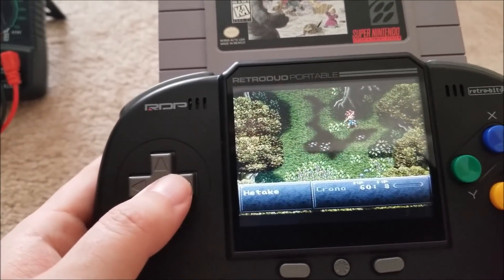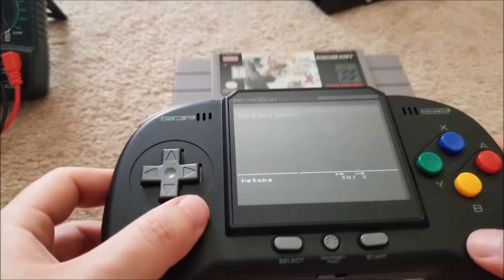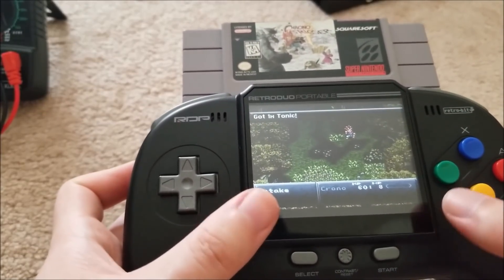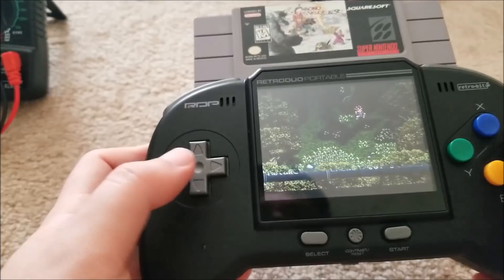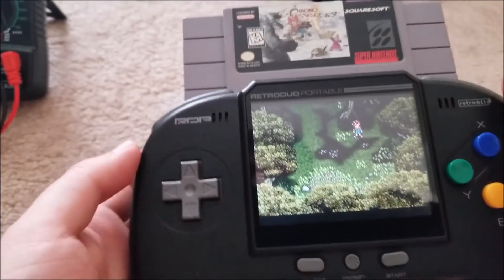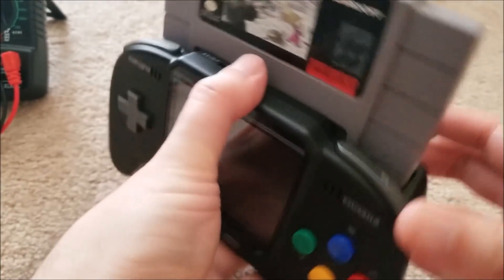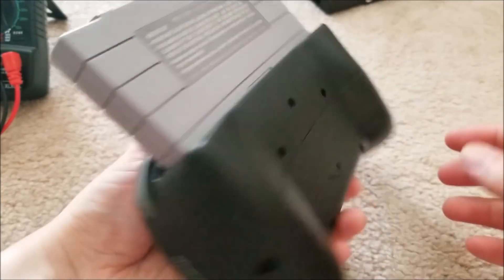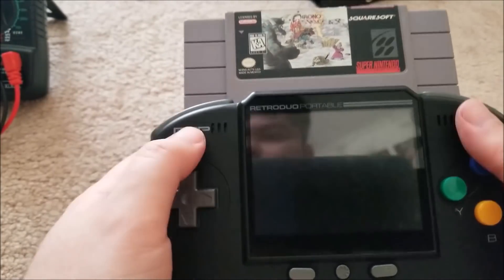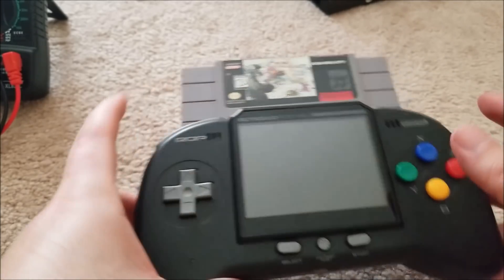Yeah, it all works perfectly. The viewing angle isn't too great — this is one of those car backup LCD monitors, 3.5 inches, composite video, not great quality — but honestly for the screen size it's not bad. Battery's almost dead so I need to charge it. It is pretty chunky in terms of the hand grips. This wasn't really meant to be a review, just a repair video, but it ended up this way.